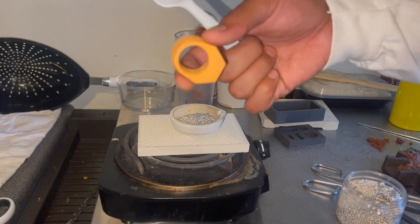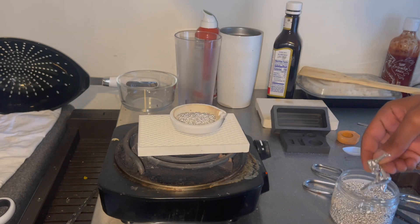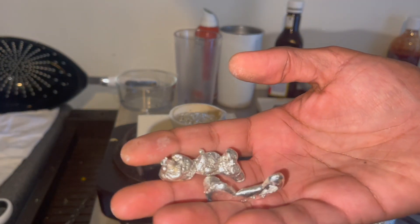This does not weigh the same as metal. Does that look like enough? Last time I melted a little bit less than that and I made this much metal.